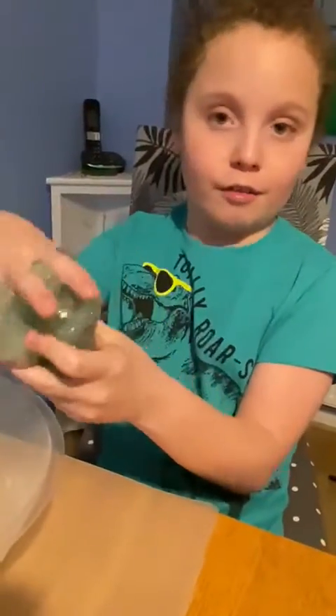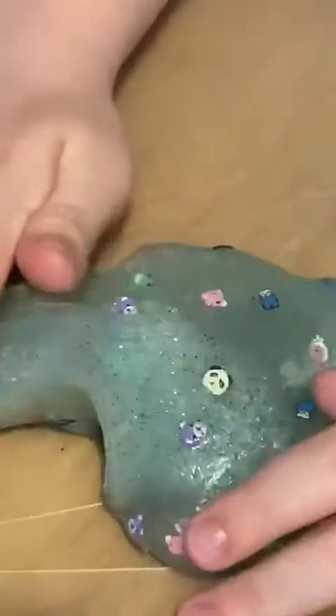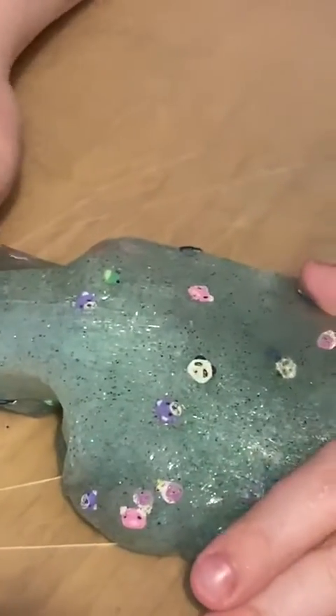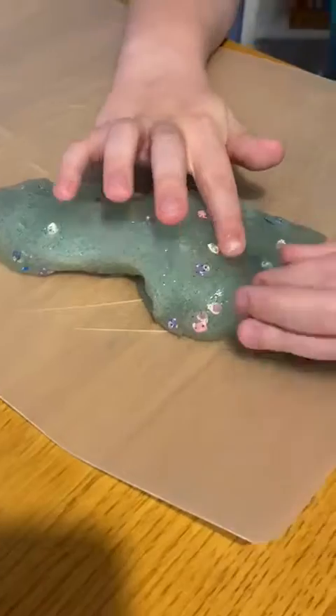So after you've done it, you can add like some stuff in. Like I put some pets in and some glitter, like in the second video and the first video.